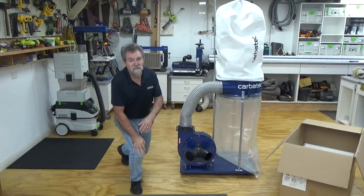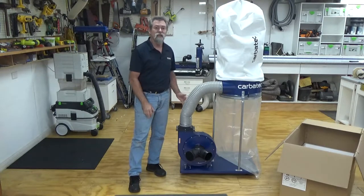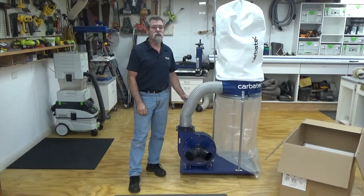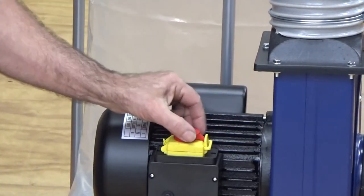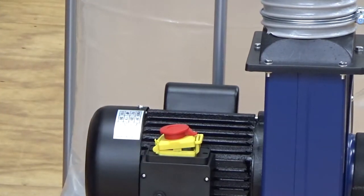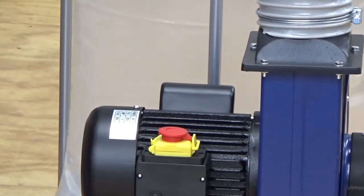Once you're confident that the machine is assembled correctly and all of the bolts are tightened, start the machine by plugging it into a 10 amp 240 volt outlet and turning the outlet on. Pull the large red emergency stop button in the direction the arrow indicates and lift the yellow cover — this will expose the green start button. Depress the green start button and the machine should start. To turn it off, simply push down on the large red button covering the switch.